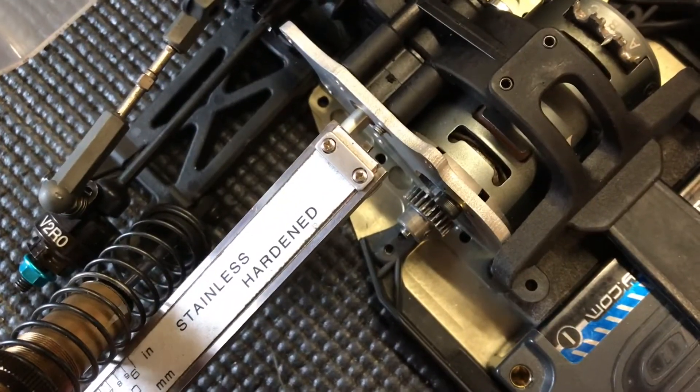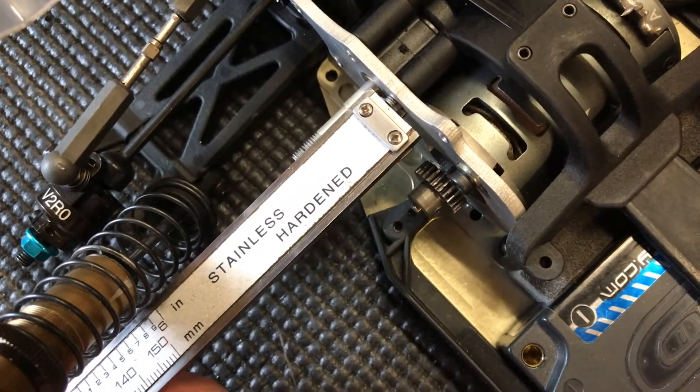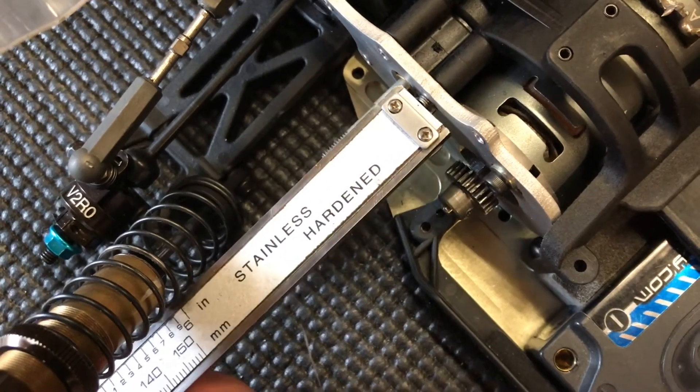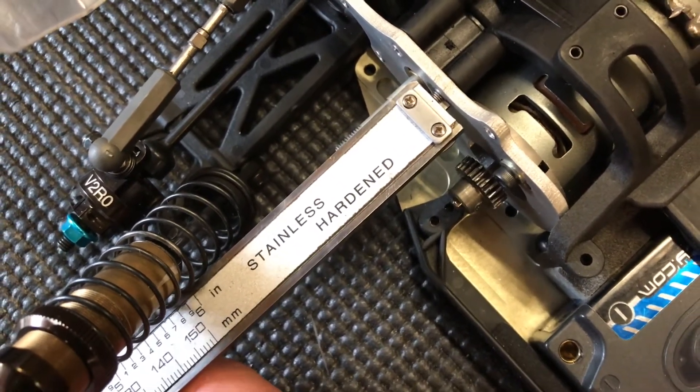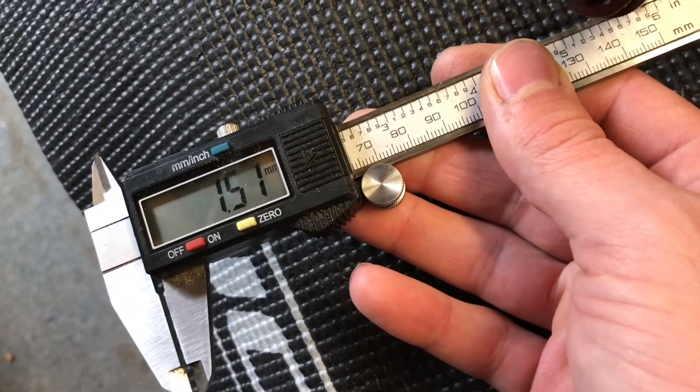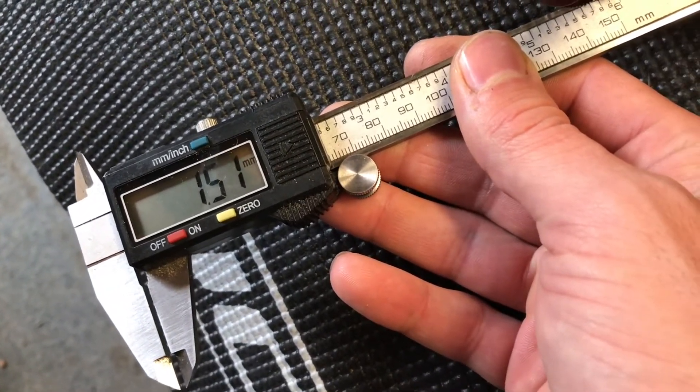Using the back end of the calipers, put the caliper on the end there, wind the caliper out and you can see the little protrusion. Put that up against the motor plate, put that up against the bolt. You can see it's one and a half millimetres, so we've got to take one and a half mil off all three bolts and then we'll be in business.